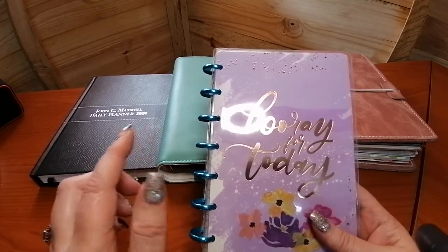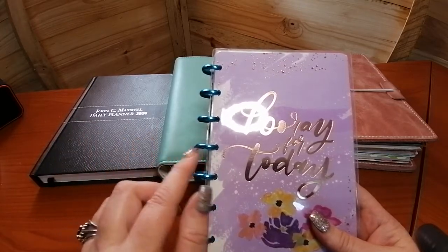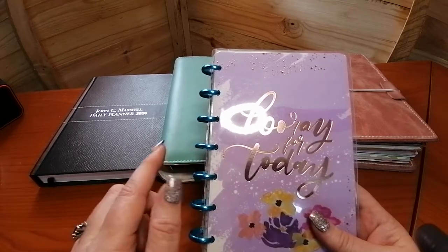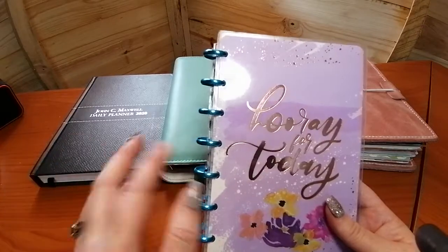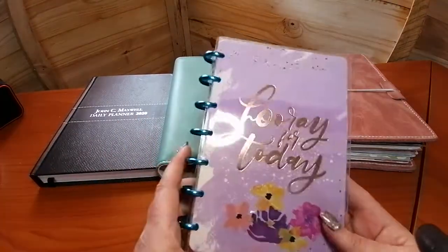Her site is great because if, say, the discs are out of stock, you can actually put a notification in place with your email address so that they notify you when the discs are back in stock — or the covers, or different planners, whatever the case is. So I'll leave that link down below, but let's have a look here.